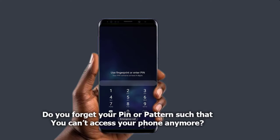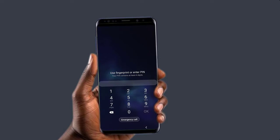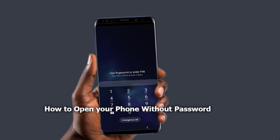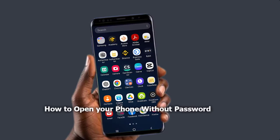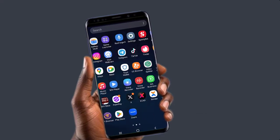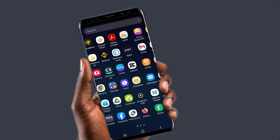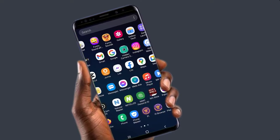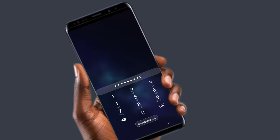Hello guys, do you forget your PIN or your pattern such that you cannot access your mobile device? This video will teach you how to unlock your phone. The purpose of locking your phone in the first place is to make sure that your privacy is secured, so that no one can access your phone except they have the PIN or the pattern to unlock it.